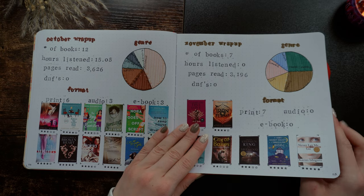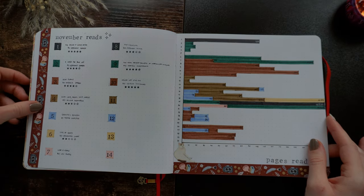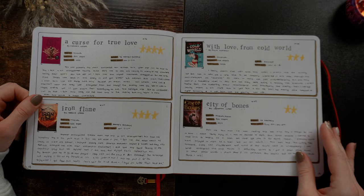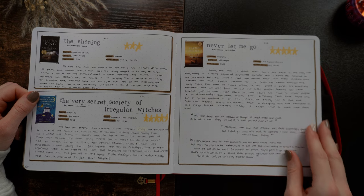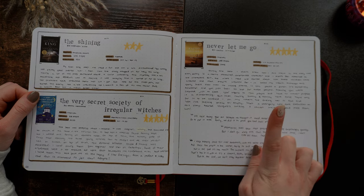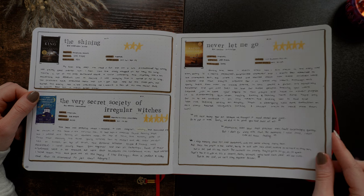This is my November spread. We've got A Curse for True Love, Iron Flame, and then some not-so-great books afterwards. And then some amazing books: Never Let Me Go — really, really good. And then The Very Secret Society of Irregular Witches.